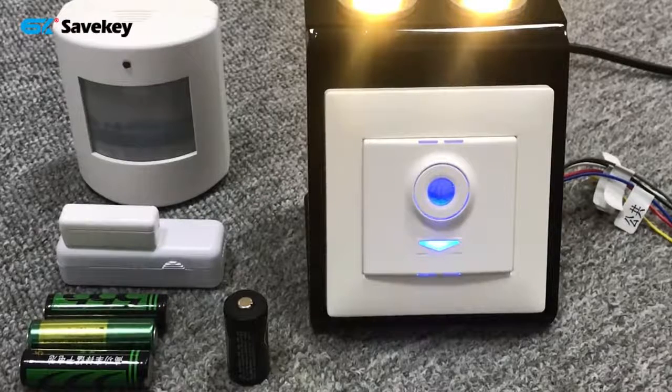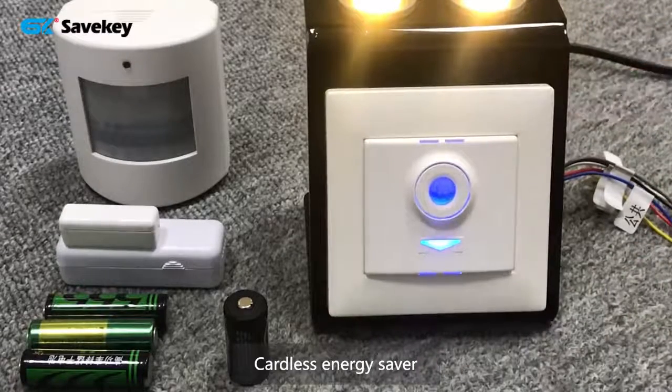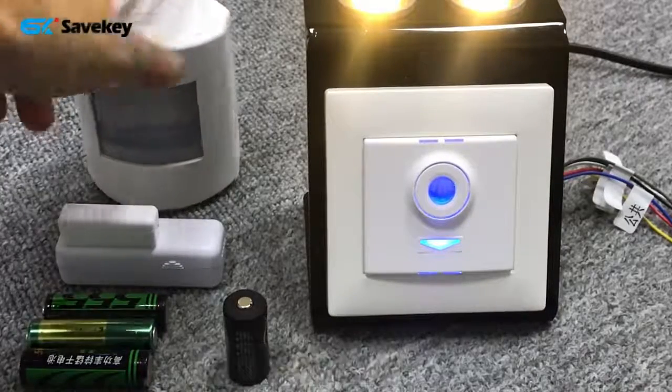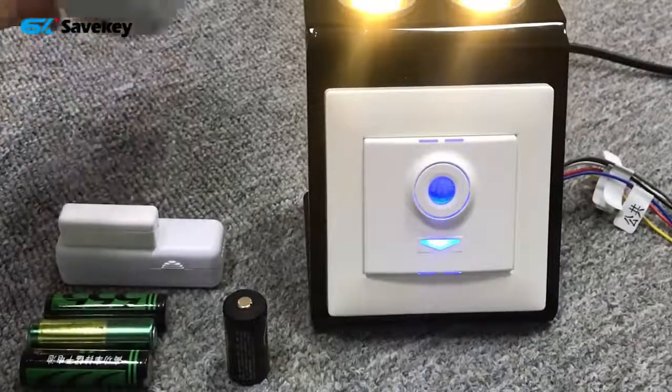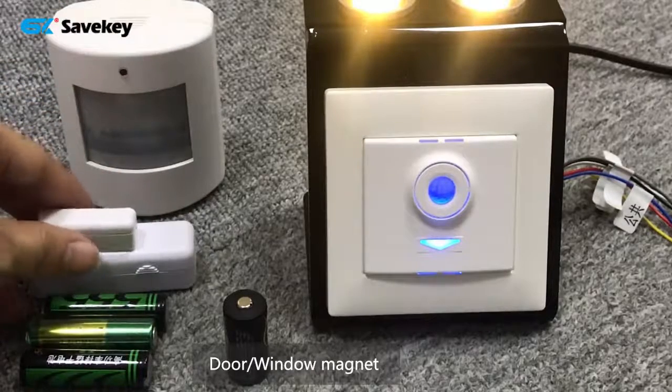Here is one set. PIR energy savers — this is a keyless energy saver, this one is a PIR keyless energy saver. And this one is a PIR sensor, which can detect people.